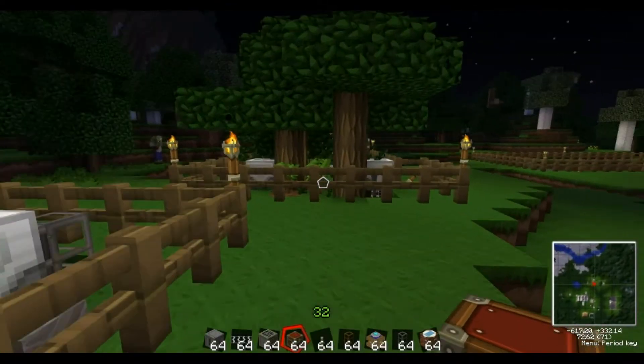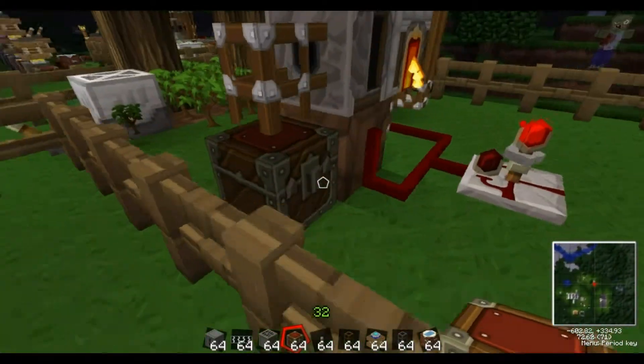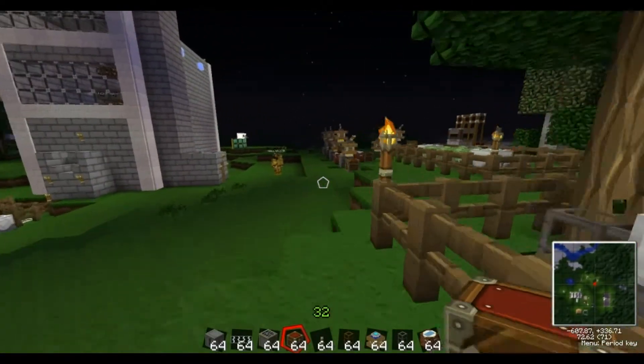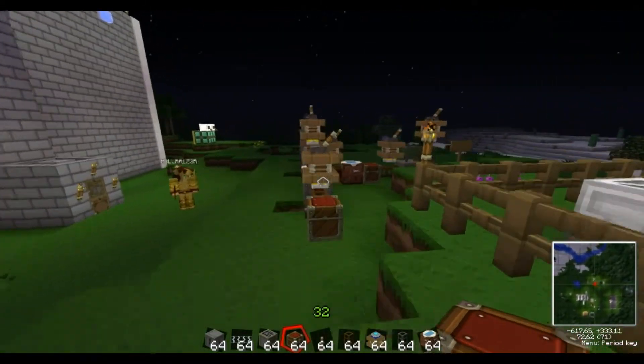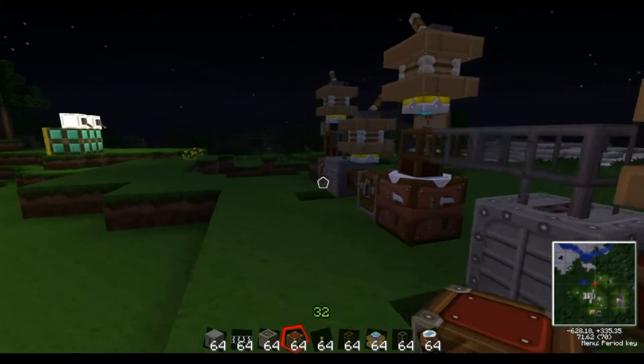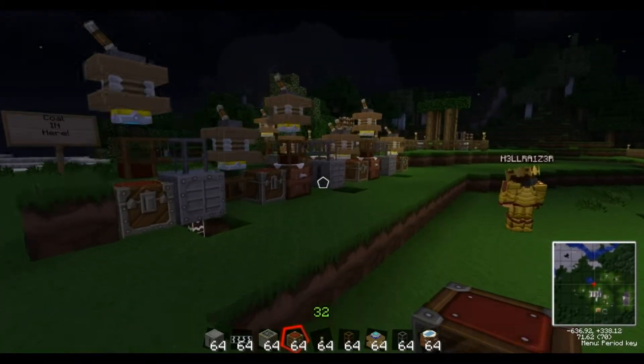Don't forget to check out the automatic charcoal generator, because that's the whole point of this. The automatic charcoal generator can make charcoal so you don't need any coal — you just turn them all into diamonds. Check out the automatic rubber farm as well. I hope this helps. If you like this video, don't forget to subscribe and give a thumbs up. Bye.